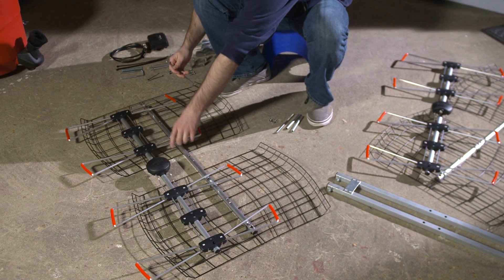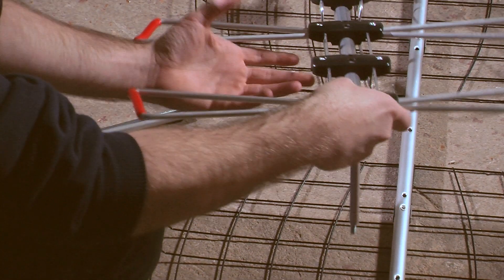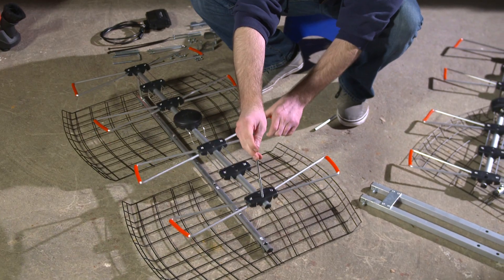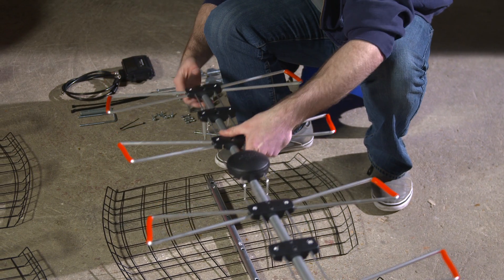First, align the elements on one side of the antenna with the holes on the corresponding reflector panel. Use the 5 and a half inch bolts with aluminum sleeves to attach the two pieces together. Tighten the bolts to the nuts using a screwdriver and adjustable wrench. Then do the same for the other side.